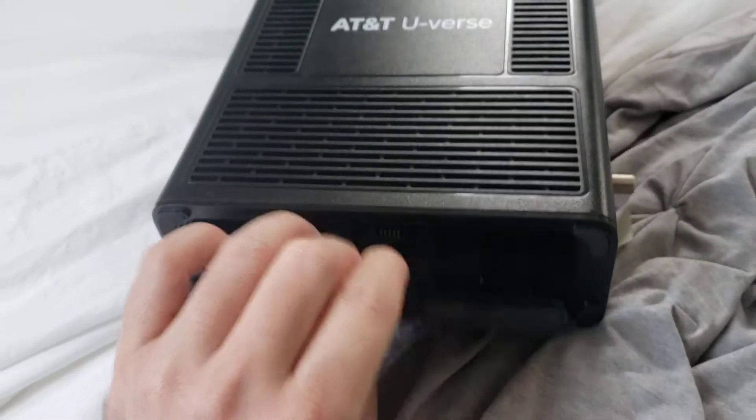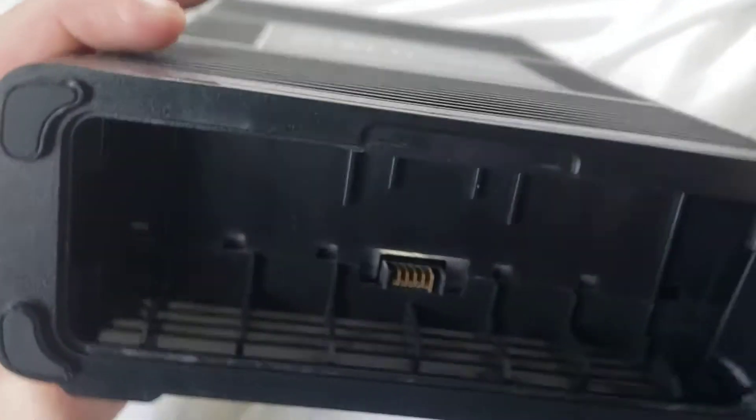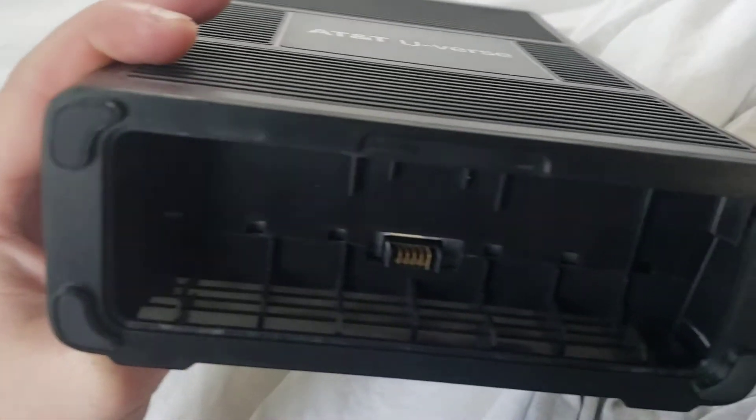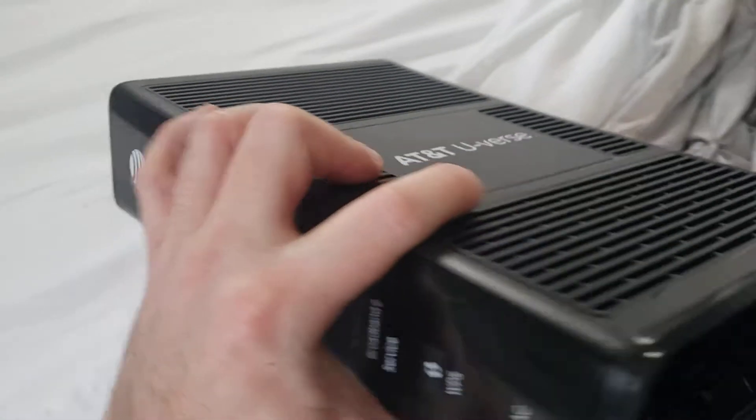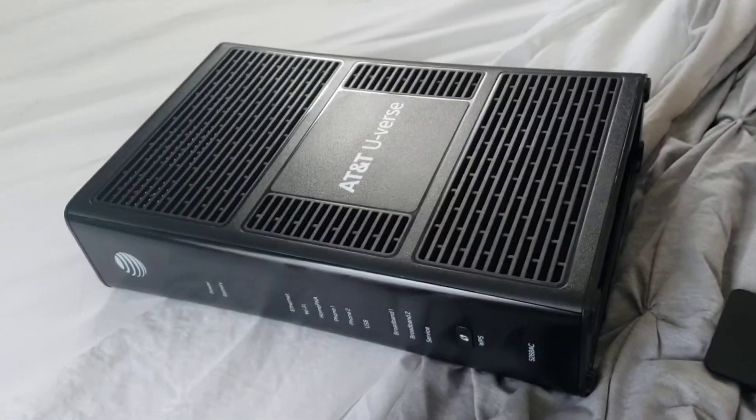Let's see if I can do this with one hand. You can pop this thing off of here, and it looks like this thing was designed to hold like a battery. So I'm going to go on eBay and see if I can find the fucking battery. That's fucking awesome.